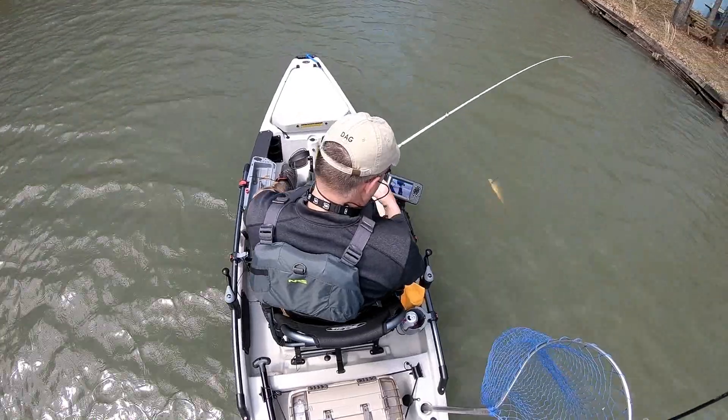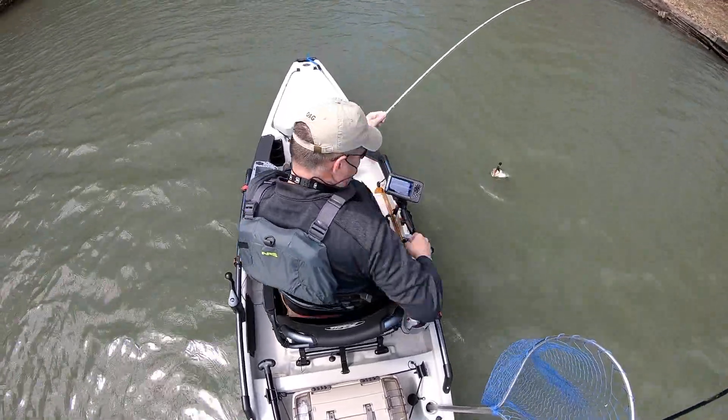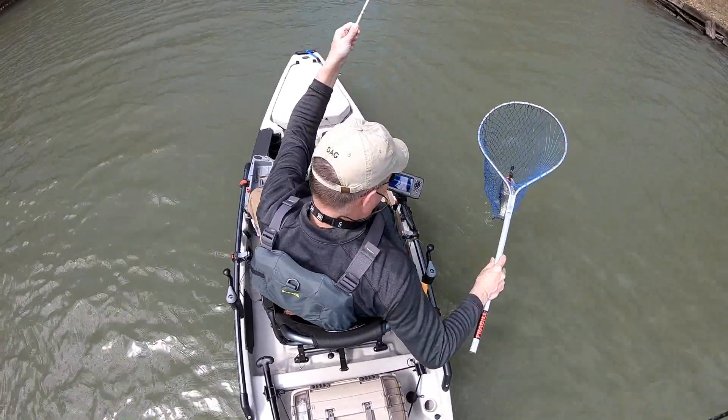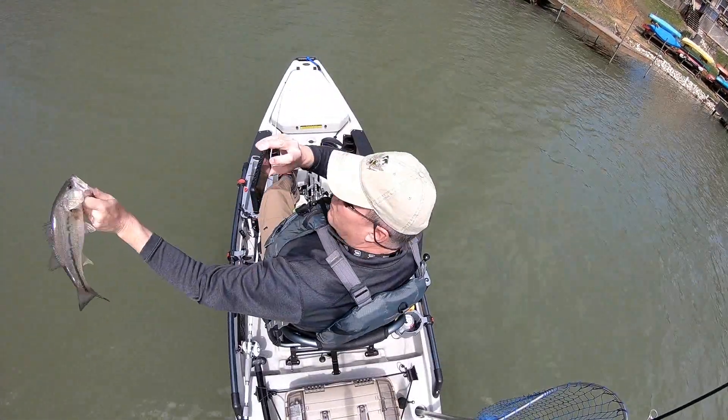So I'm fishing for about an hour and I'm catching 10 to 12 inchers like this one, which is fun. You can see I went back to my place, picked up my net, and kind of carefully took a few photos.